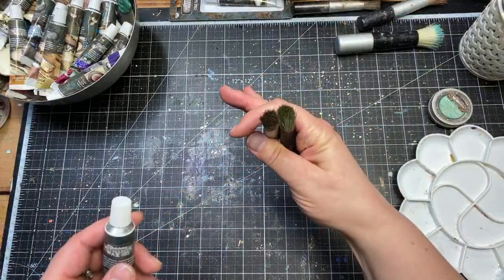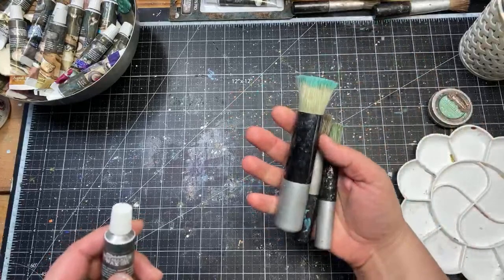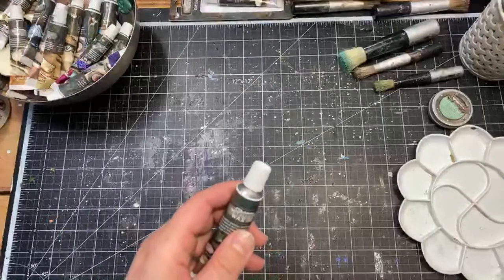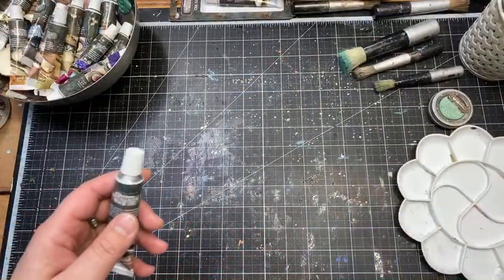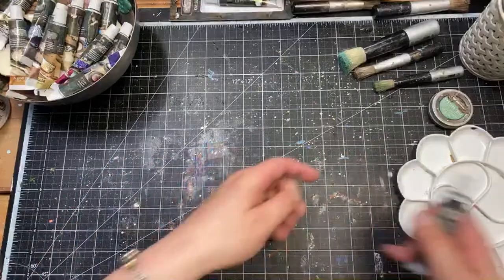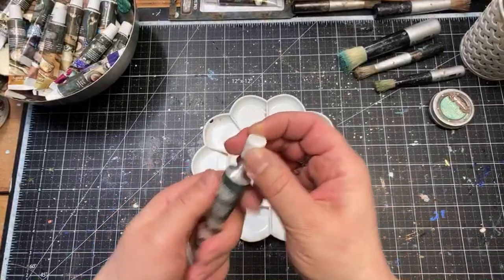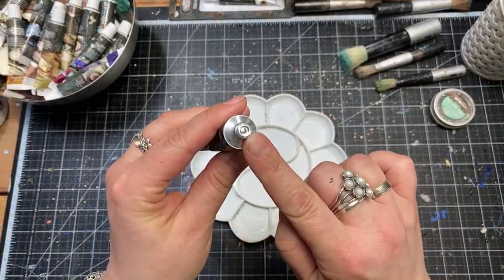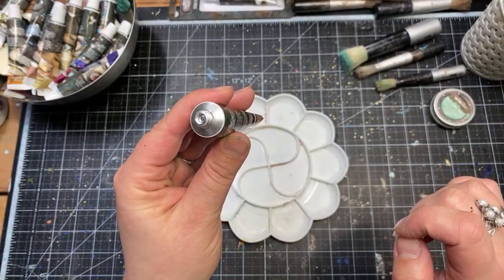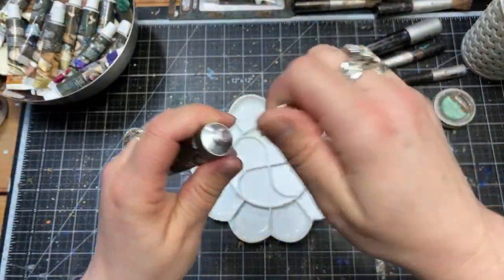Now, what to use for application: I usually suggest brushes. These are brushes I made for Prima from the Art Basics line — typically done for waxes and they come in different sizes. Sometimes for details I just use a regular small brush, but I always pick one that is old and nobody loves anymore. And of course, fingers. To take the wax out, first we need to prick the film — this is a metal film you need to open.